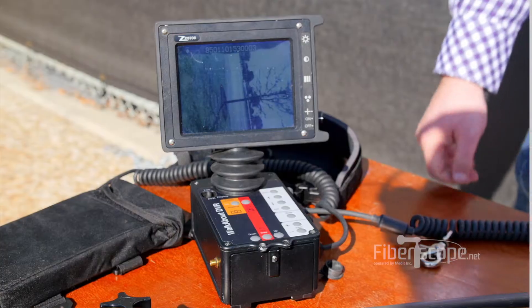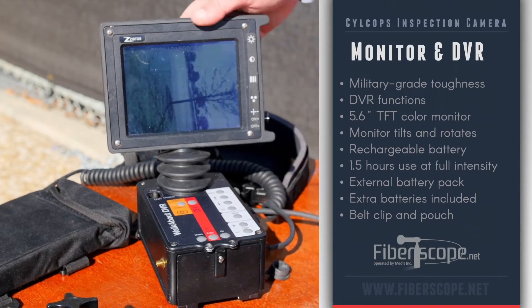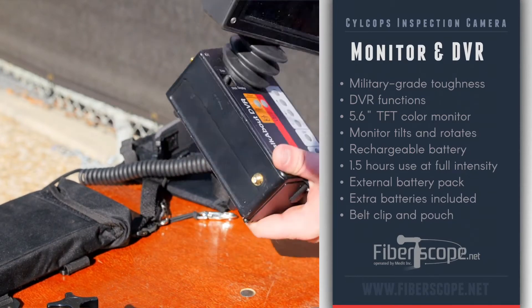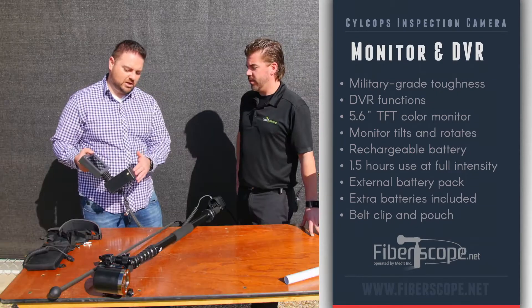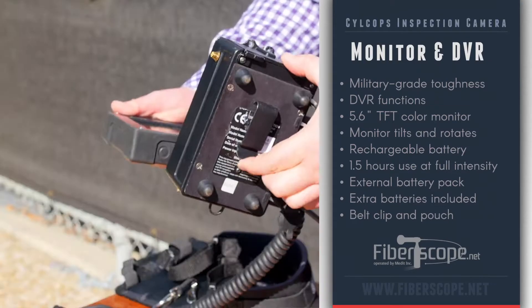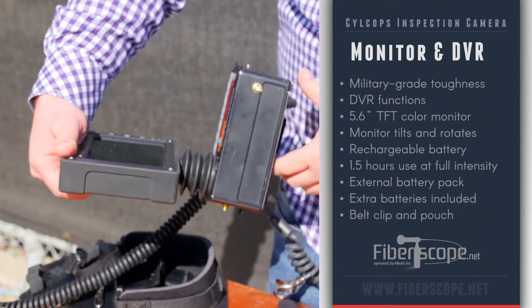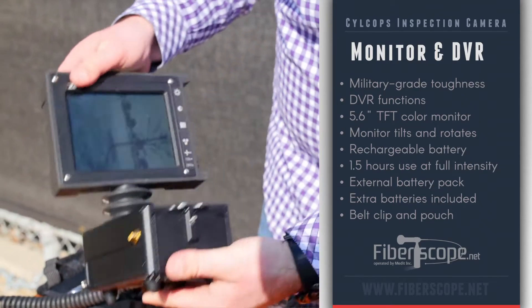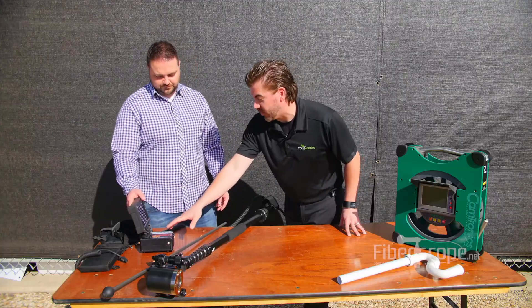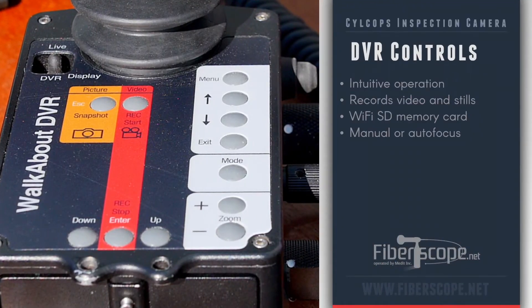How about this durable-looking monitor? The monitor itself is also really durable, military grade standards. You're looking at a little DVR with rechargeable batteries — batteries in the front or an external battery pack. There's also a clip on the back so you can clip it onto your belt, use it this way, look at the screen, and take images and videos. It's very self-explanatory — snapshot, record, and everything's marked out there.